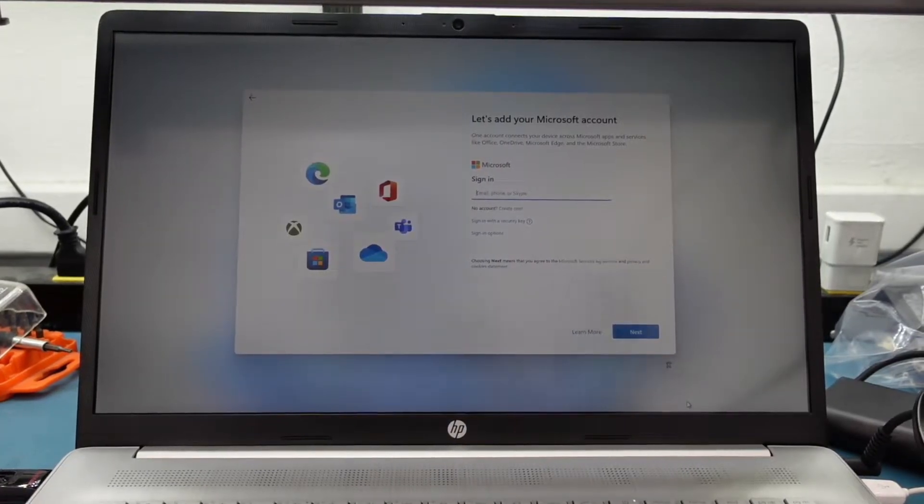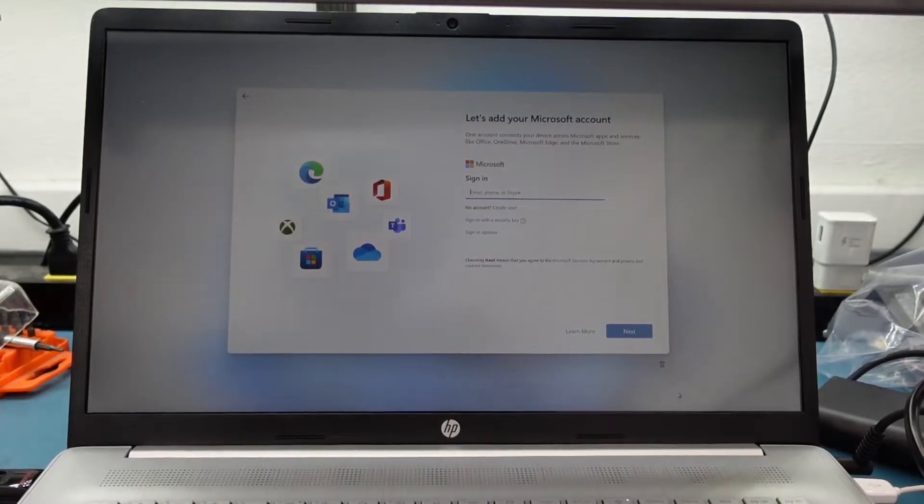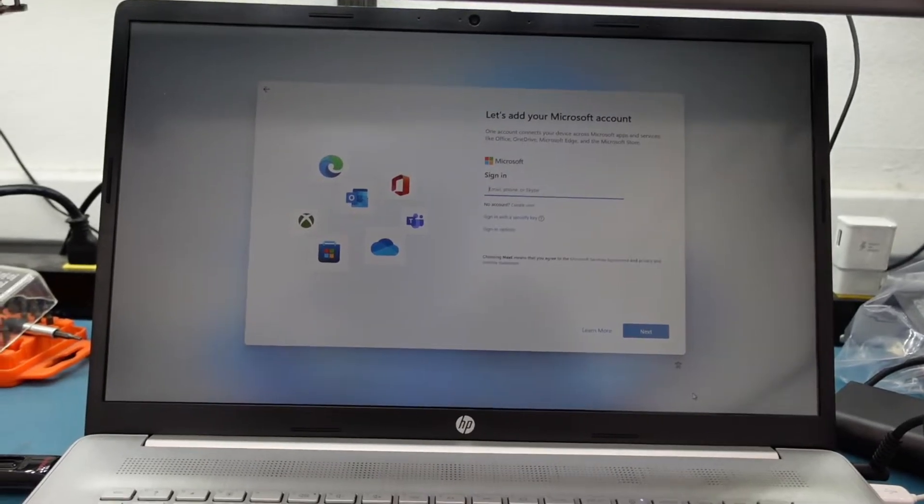We're going through the Windows 11 bypass again. We're stuck at the Windows 11 screen — this is what we get. When you get to this screen, you've probably already put in your Wi-Fi credentials, and then there's no way to actually go around it. I already talked about this in the previous video; I just found another shortcut to get around it.